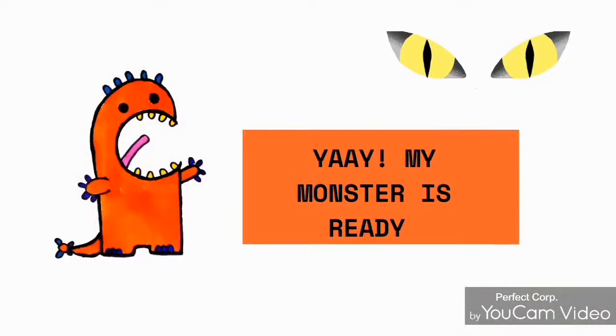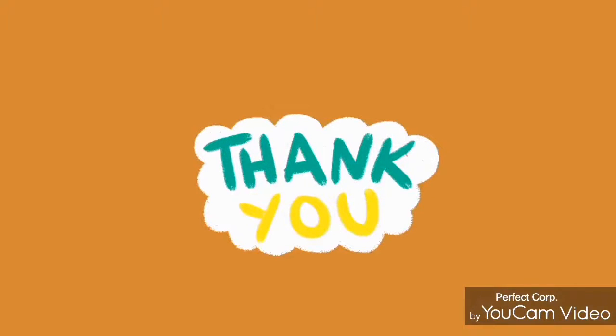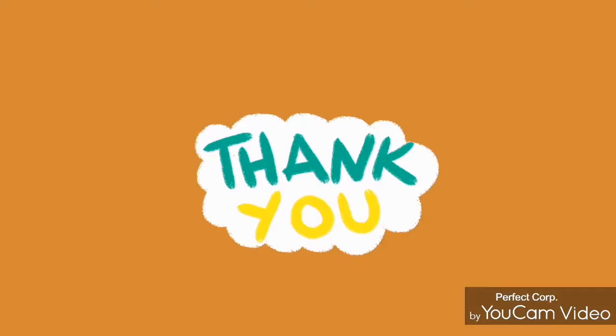My monster is ready! I hope you understood how to draw and color a monster.